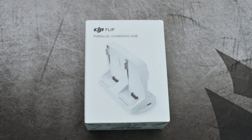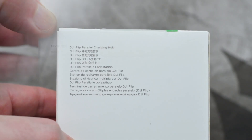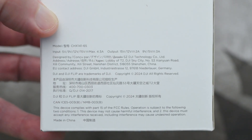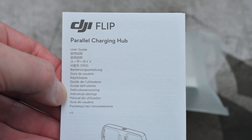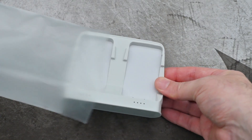Back again with the DJI Flip — this time I'm looking at the parallel charging hub. At the time I got the drone, this was the only option available for charging the battery. You do really need a charger, because otherwise you'll be stuck charging the battery in the drone, so I thought we'd do a very quick video on this.